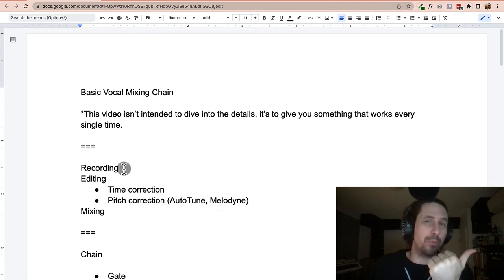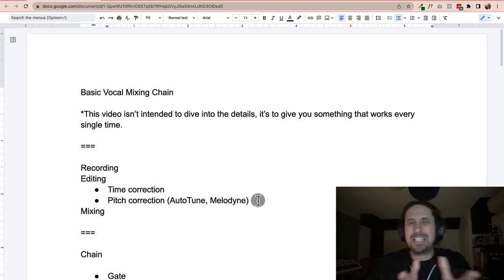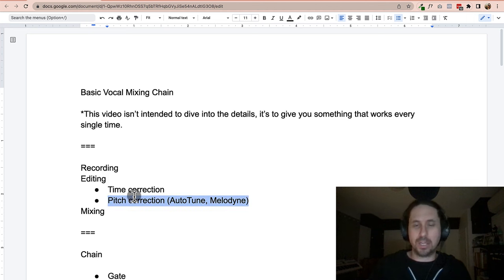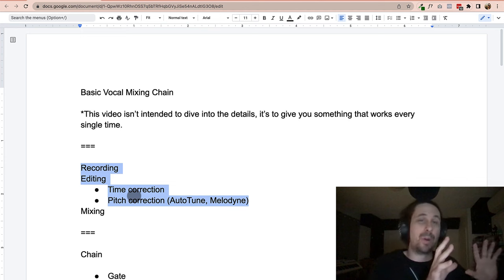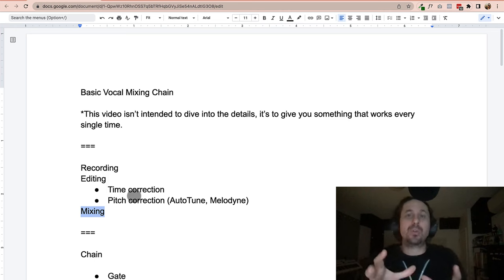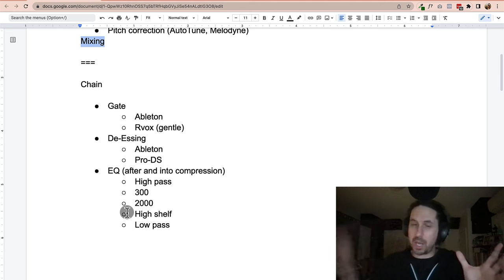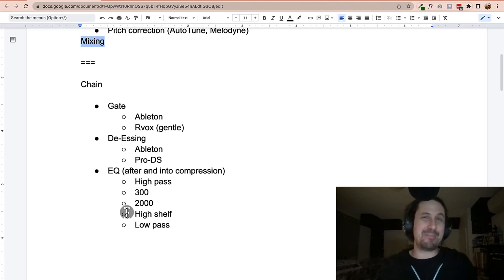When it comes to vocals, we can record vocals and then we have editing vocals. Recording involves singing into a microphone, and editing would be things like time-correcting the vocal, getting it aligned time-wise, and then pitch correction like Auto-Tune and Melodyne. Those are not what we're talking about in this video. Whether you recorded your own vocals, got vocals from Fiverr, used a vocal from Splice, or an acapella online — we're assuming that's what you have in your session right now.